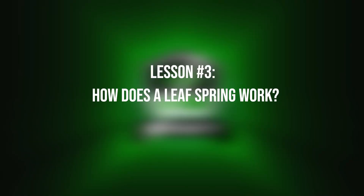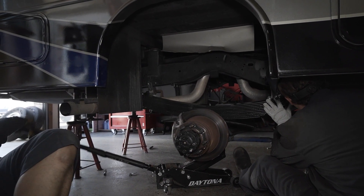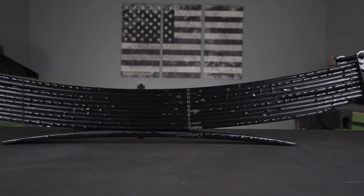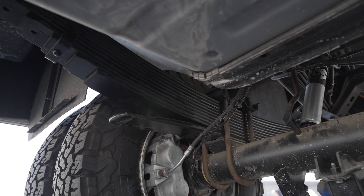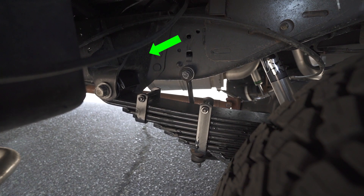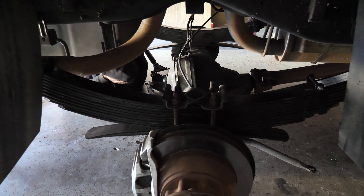Now let's get into number three — how does a leaf spring work? A leaf spring works by flexing and providing support between the axle and the chassis of a vehicle. It is a simple suspension component that absorbs shocks and energy and helps maintain proper ride height. A leaf spring consists of multiple thin curved strips of steel known as leaves, typically tapered in shape with the longest leaf at the top and shorter leaves toward the bottom, all held together by a center bolt. At one end, the leaf spring is attached to the chassis of the vehicle, while at the other end it's connected to a second pivot point, usually with a shackle. The center pivot point is your axle, allowing the leaf spring to flex and pivot as the vehicle moves.